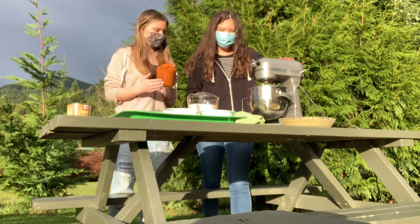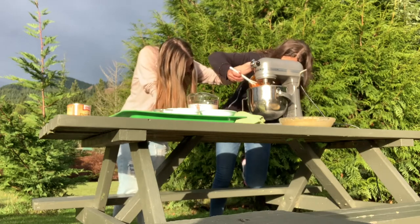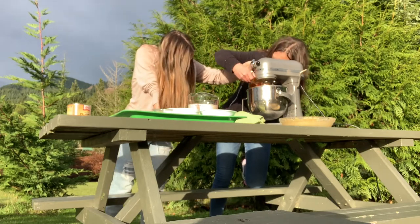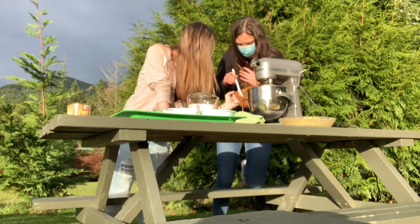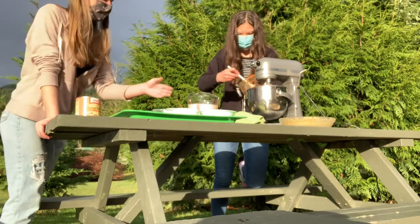Now let's add our dry mixture to the beaten eggs and blend. Our next step is to add pumpkin puree. You can really get this from any grocery store. Today we're using Libby's Original Pumpkin Puree. I like it because there's a nice pumpkin pie recipe on the back, which is the one that we are using right now.